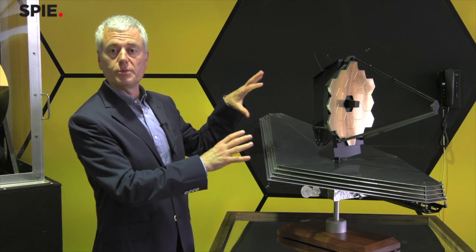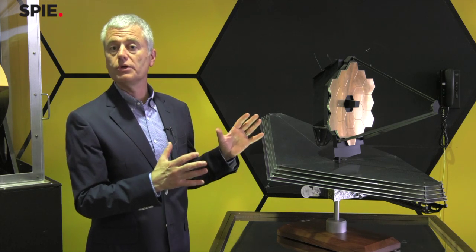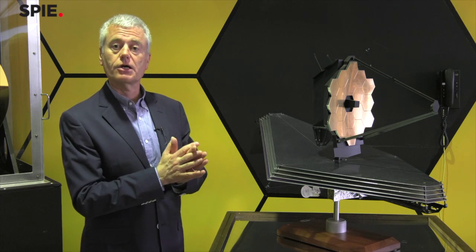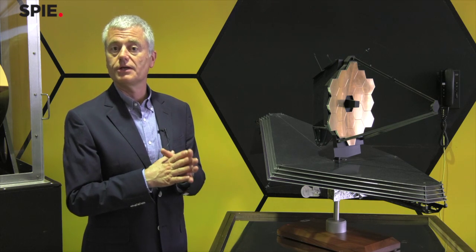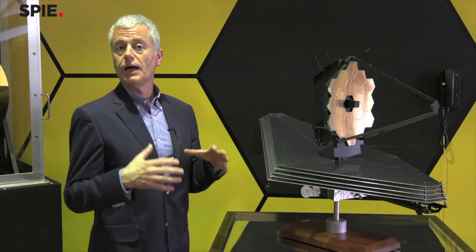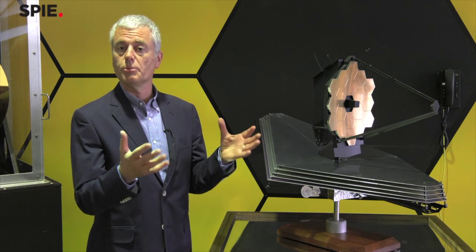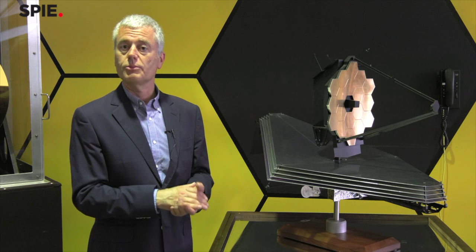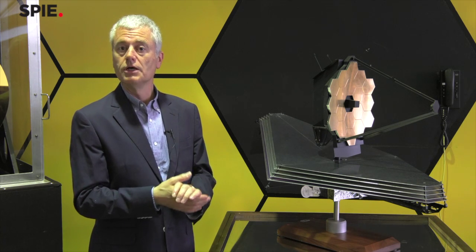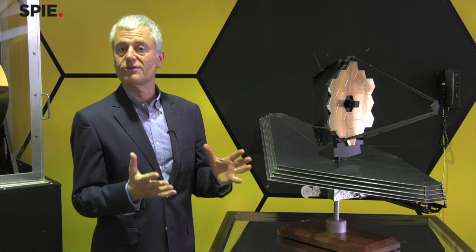This telescope is designed to operate at about 40 degrees Kelvin, which is 40 degrees above absolute zero. Traditionally, many infrared telescopes are flown with a dewar of liquid helium, which keeps the telescope cold but slowly boils off — so after a couple of years, you no longer have a functional infrared observatory. With this telescope, we've decided to go with a different approach called passive cooling.